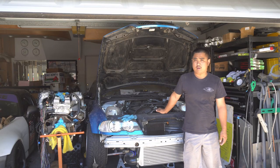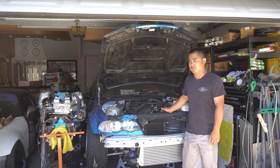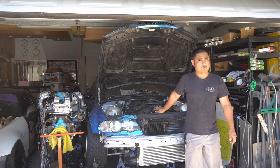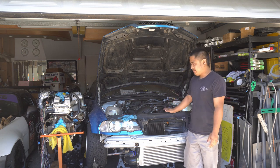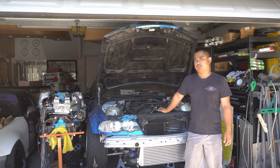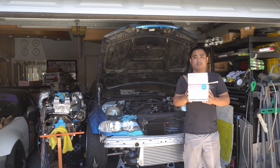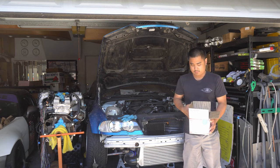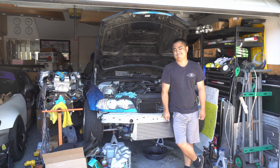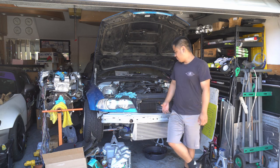The OEM non-M oil filter housing doesn't really have any provisions to run your oil lines to. Typically with cars, if you have the traditional oil filter, you can run a sandwich adapter, but because of the way the filter is designed, you can't really do that. Some people go with the M3 setup, which gives you a way to run the lines, but we found a better solution with this adapter from Rally Road. And it turns out it doesn't fit — that oil filter cap is for the E36 only, so it won't work for this.